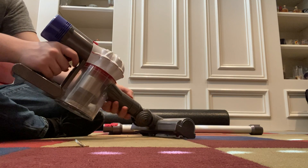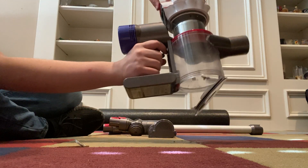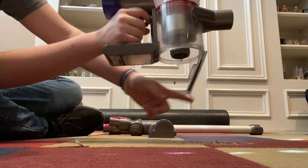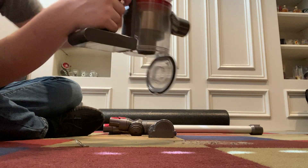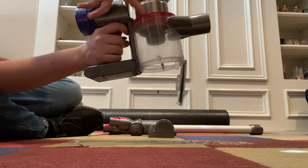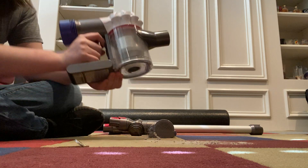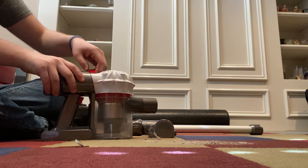First thing: make sure that you're emptying your bin. You need to empty your bin when it reaches the max full line. Empty your bin and clean your seals — there's a seal here that's important, and there's a rubber seal in here I'll show you how to clean in a moment. You want to make sure those are clean. Next, make sure that your screen is clear.